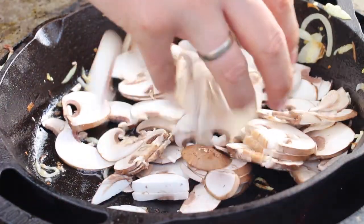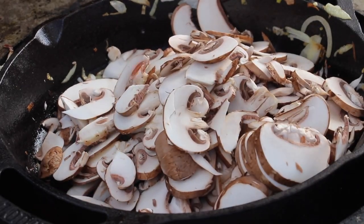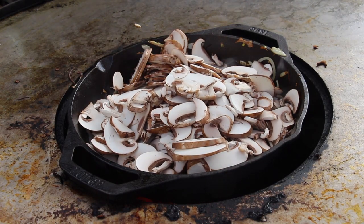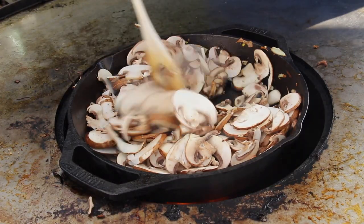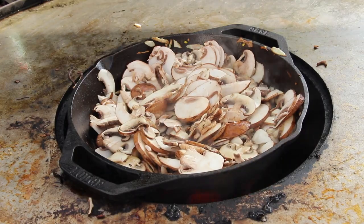Add the mushrooms. The cool thing is cooking mushrooms in a cast iron pan that's heating up — it keeps you stirring, and you can see the mushrooms start to shrink. It's really fun to watch, even sped up a little — it's cool to see how fast this works.